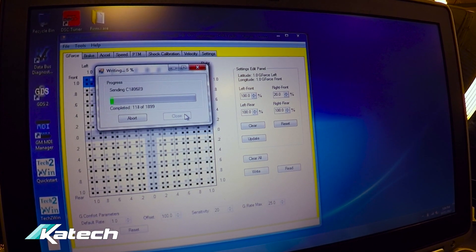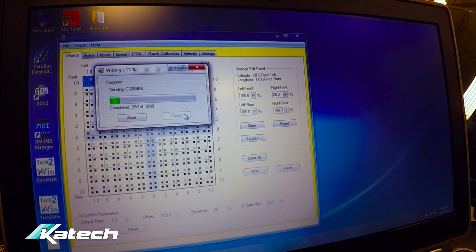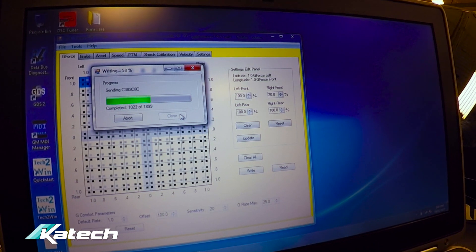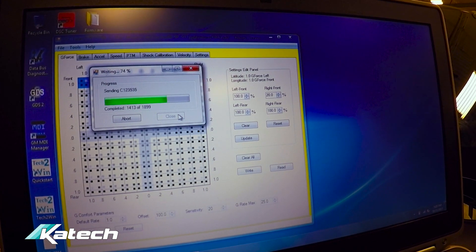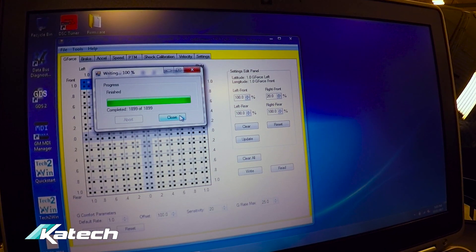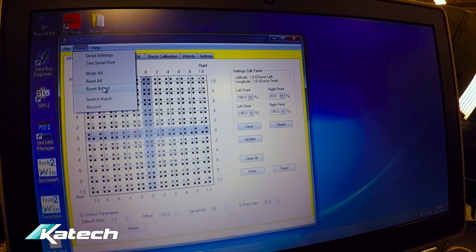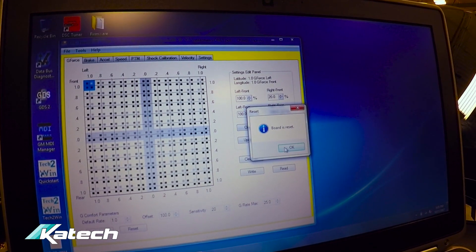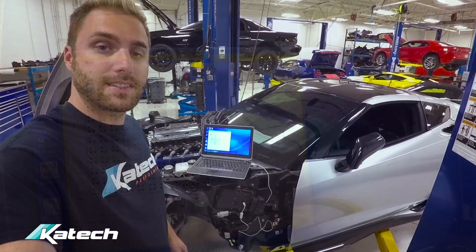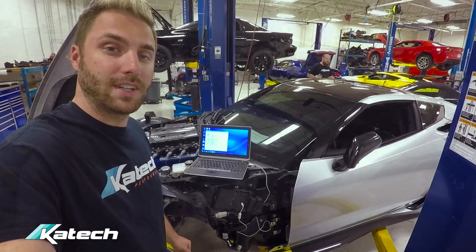It's now calibrating the DSC Sport module. It's finished writing to the board. We'll reset the board once again — board is reset, calibration is in. That's all there is to reprogramming the DSC module for the different shocks. We're all done.